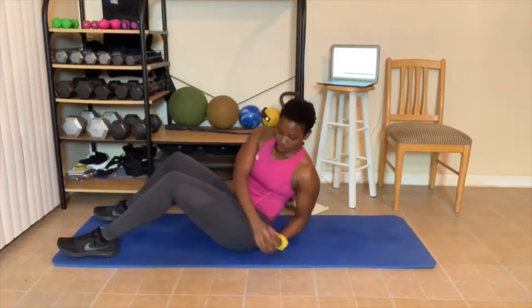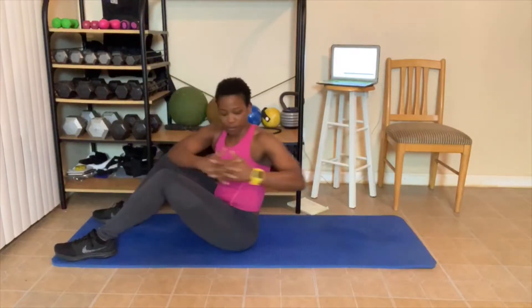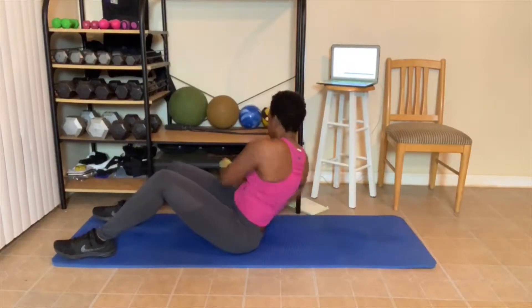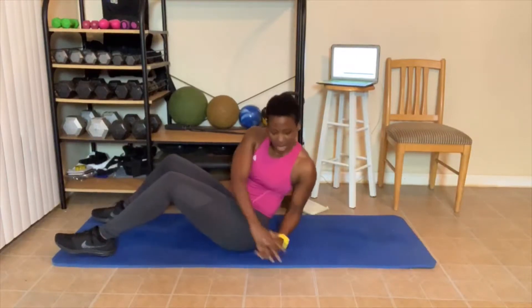Twisting. Let's go. 1, 2 — remember, you can twist here. 3, 4, 5, 6 — try to touch your hands. 7, 8, 9, 10.